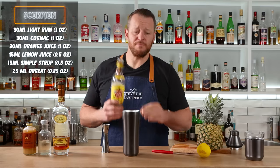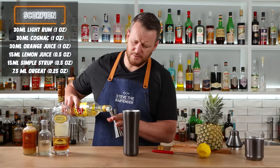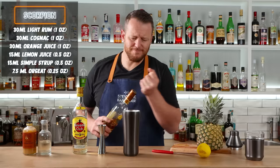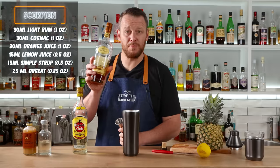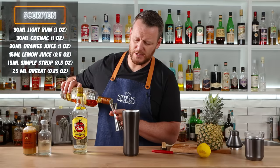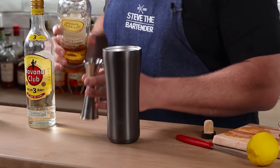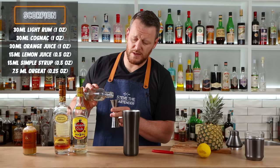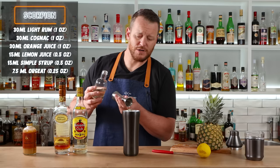Then we have your choice of rum — a lighter style rum, Puerto Rican or Cuban — one ounce, 30 mil. The shaker itself is vacuum insulated and keeps your hands warm. Next, Pierre Ferrand 1840 formula cognac, one ounce, 30 mil. And then we've got equal parts of simple syrup — so 15 mil, half an ounce — and fresh lemon juice.